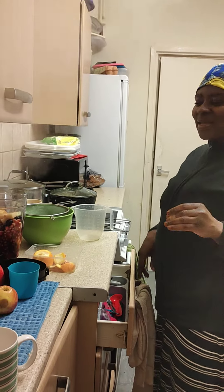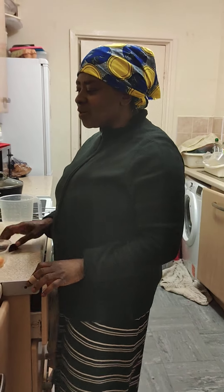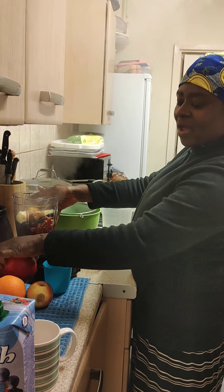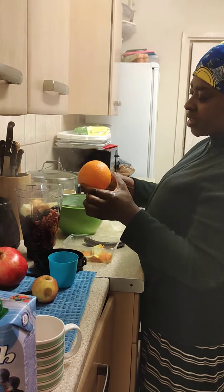Hi ladies and gentlemen, today I'm just doing a little drink and I decided to share it with you guys. I've got one pomegranate, and then I've got half an orange — I've juiced it.